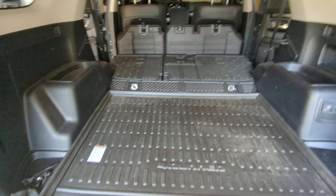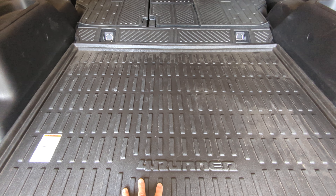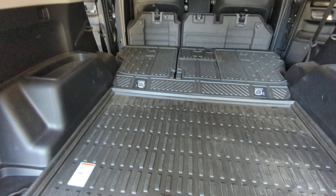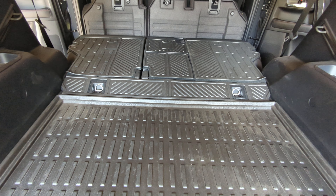It's just a bummer that the liner that comes with it for the cargo area is too big. I'll probably write them, but since I cut it I don't expect a refund or anything like that. But I think the little surgery I did ended up looking pretty good.